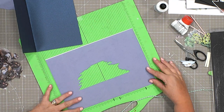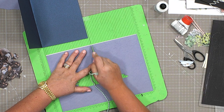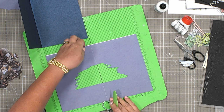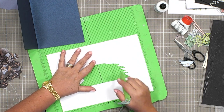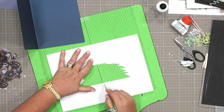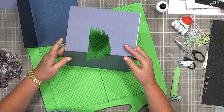This one I need to do some scoring. First of all I need to score down the middle, just going to double check it is exactly in the middle. Because I'm not quite sure where this card has come from, I'm scoring it on both sides. So I've got a nice score line there.